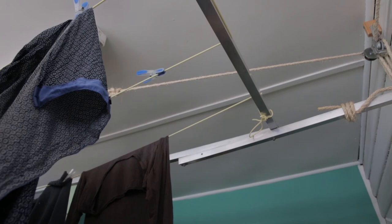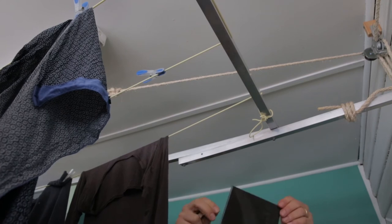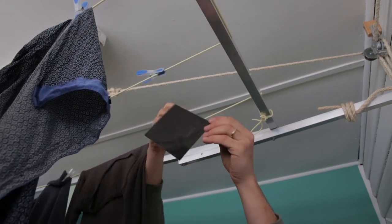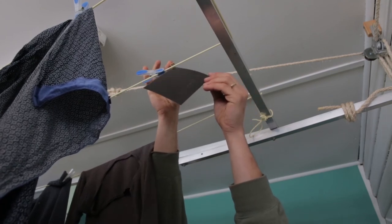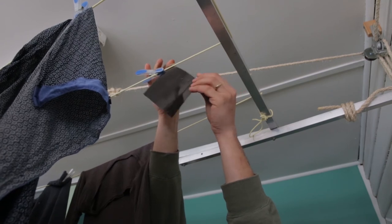I don't squeegee my negatives — you can get some water spots if you don't use photo-flo and you don't squeegee. It's from the minerals in the water; cleaner water will improve this. I find you can generally print right through water spots without even seeing them.